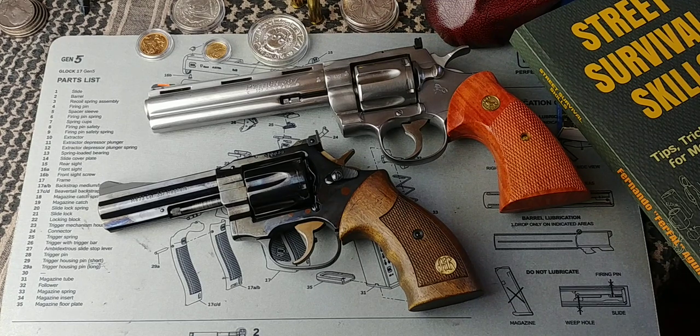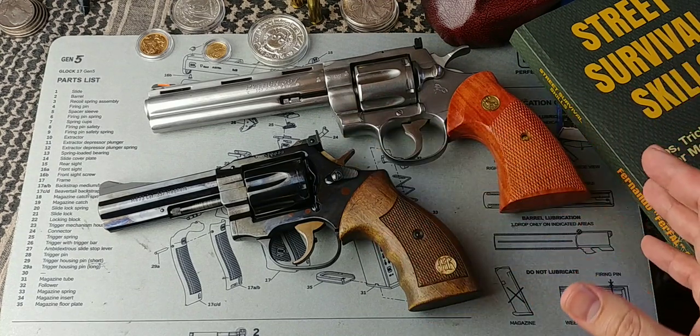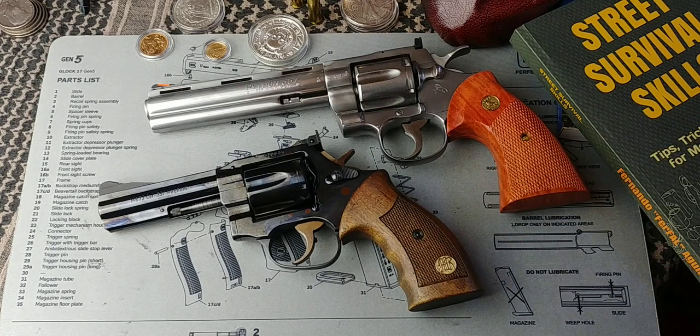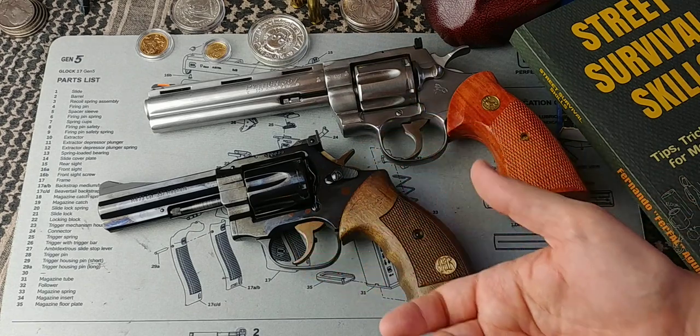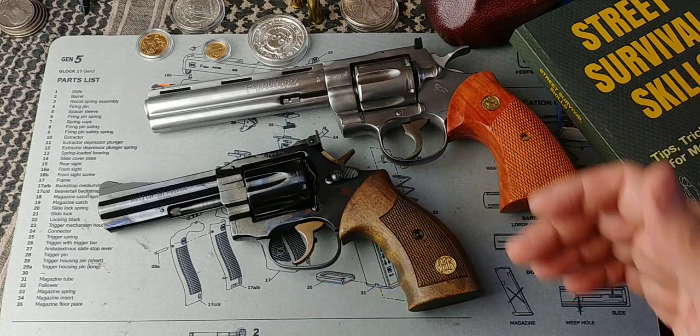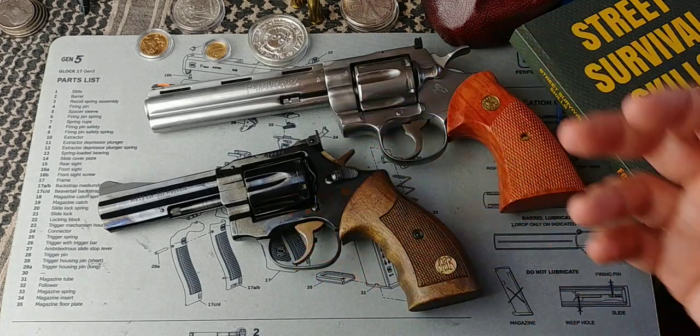It's a fair enough question and I've heard it a couple times, or even read comments of people that say that revolvers are dangerous because they don't have a safety. Usually what they mean by that is it doesn't have an exterior manual safety of some kind — some sort of lever that you actually manipulate yourself.